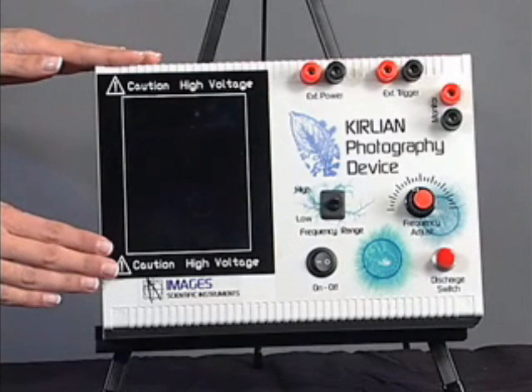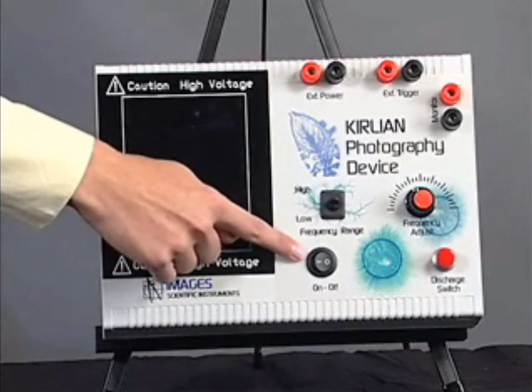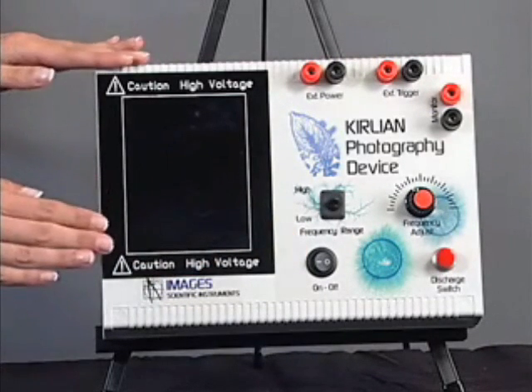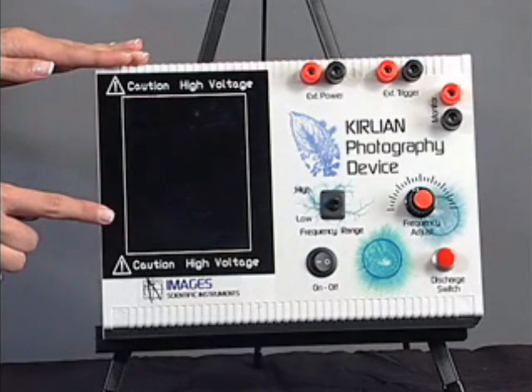This is the top of the Kirlian device. This is the main power switch to turn the device on. This black rectangle is the discharge plate. This is where you will be placing your film.